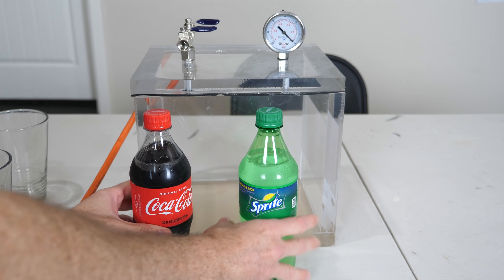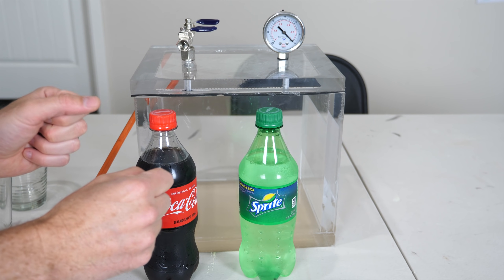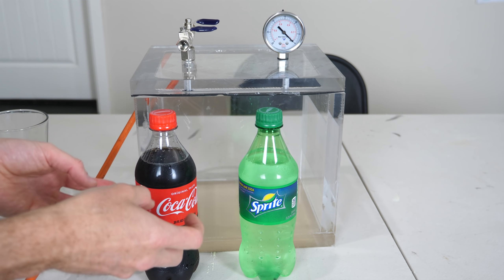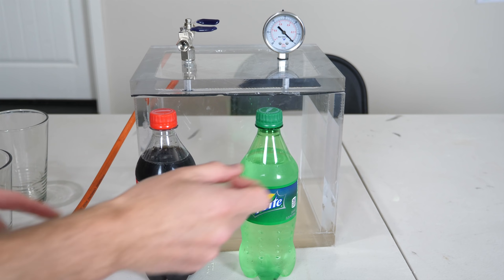In order to do this experiment, I need some flat soda. To get soda without any carbonation in it, I'm going to put it in my vacuum chamber and de-gas it. Basically I'm lowering the atmospheric pressure around it, so the CO2 will more quickly dissolve out of the Coca-Cola and Sprite.